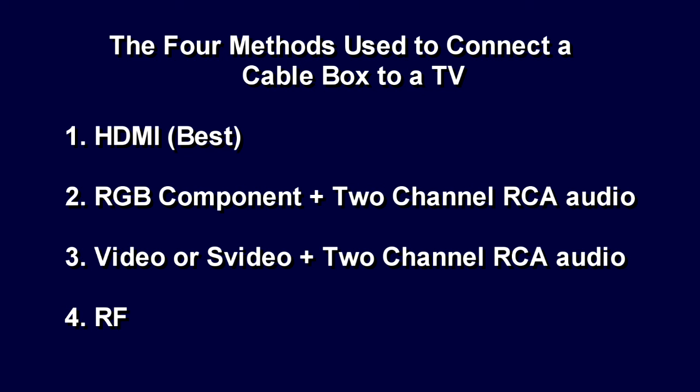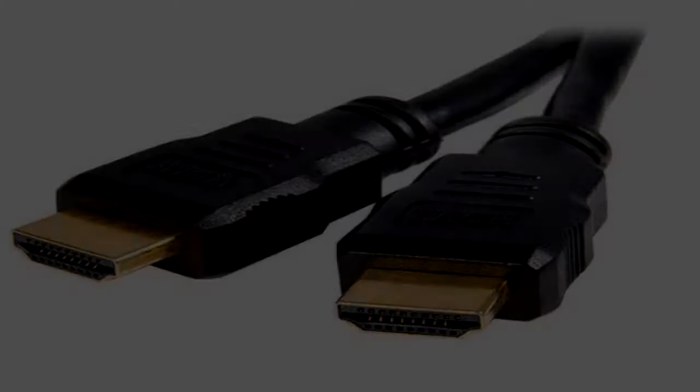The best method we're going to cover first is HDMI. If you don't have an HDMI connection, you can use an RGB YPRPB component with two channels of RCA audio on RCA connectors. If you don't have either, you can connect using standard definition video or S-video with two channels of audio. And if none of those methods work, you can use a standard RF connection between your box and your television.